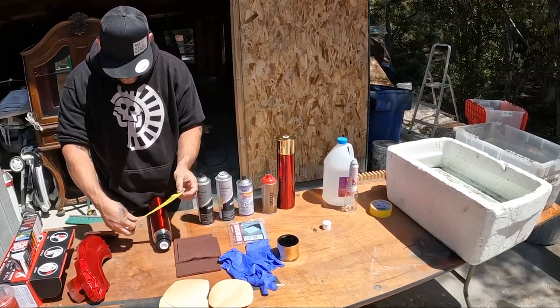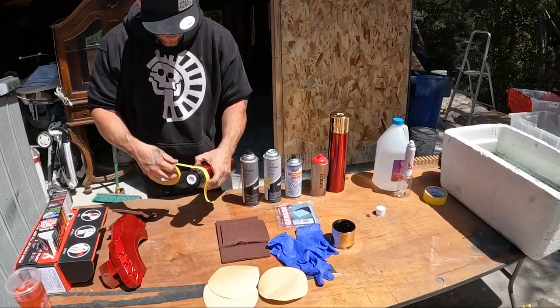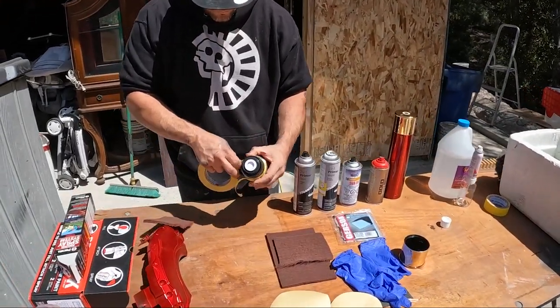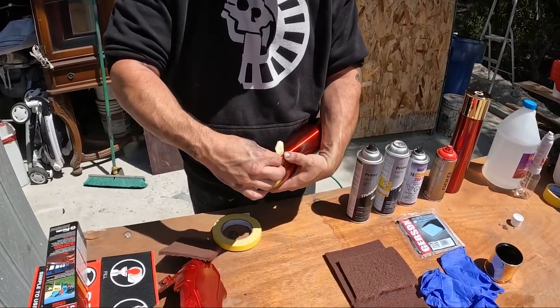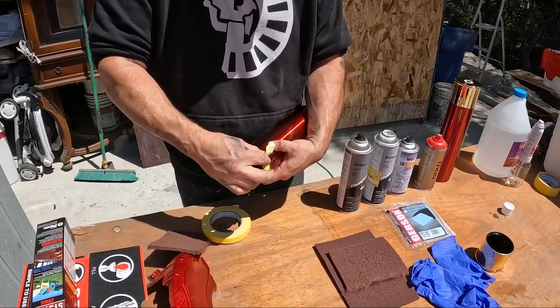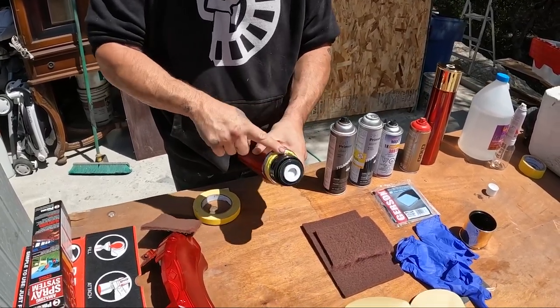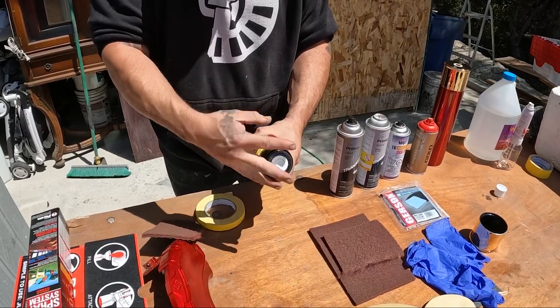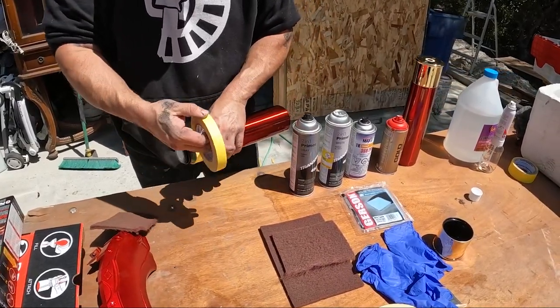Step number two is taping off the areas you do not want paint to show up on. It's essential to tape off extremely cleanly if you want your product to look its best. It also keeps the part that your mouth will go on free from any paint, if that's the goal. So we're going to tape it off.